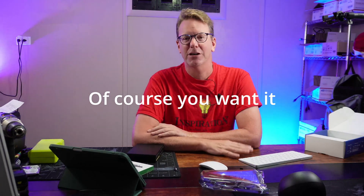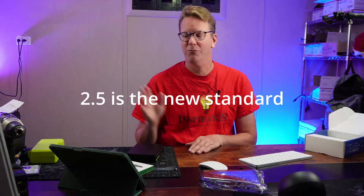So first: do you need 2.5 or 10 gigabit ethernet? If you're a content creator editing videos or you have large file transfers, then definitely yes for the 10 gigabit. 2.5 gigabit is becoming the new standard on computers these days. I have two new computers that just came with 2.5 gigabit, so even if you don't think you need it, it's probably wise for your next switch to move up to 2.5 gigabit.